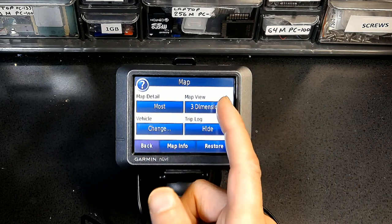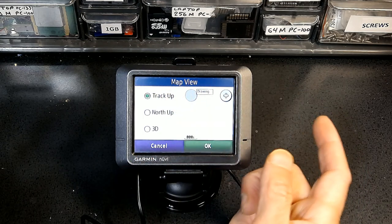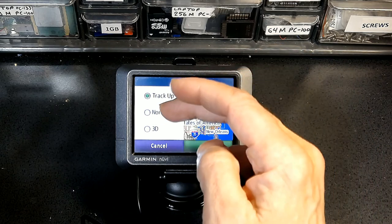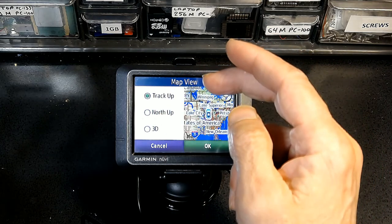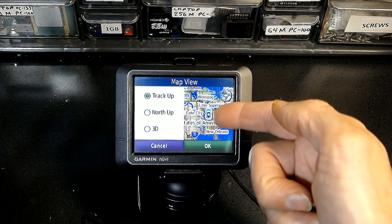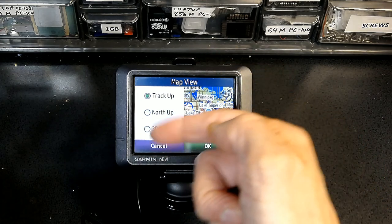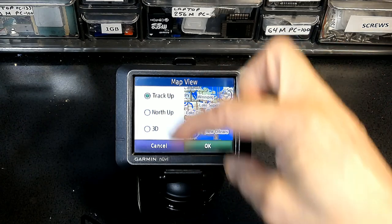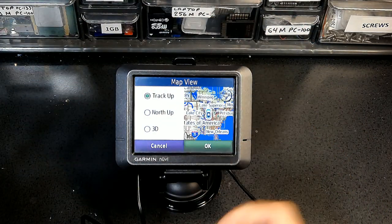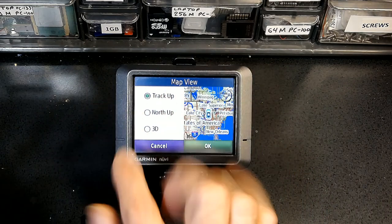For Map View, 3D is the best option. You could also choose Track Up, where your destination is always at the top of the screen. North Up keeps north at the top, but the problem is if you're traveling south and make a right turn, the screen shows movement in the opposite direction — it's very confusing. I recommend either 3D or Track Up, not North Up.